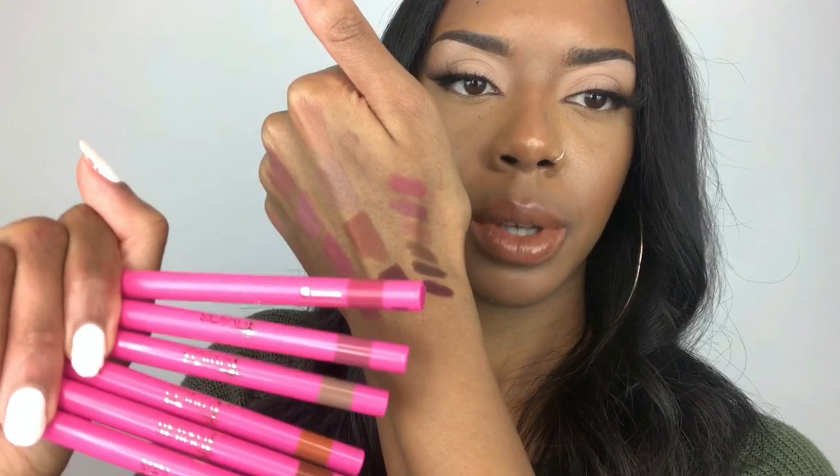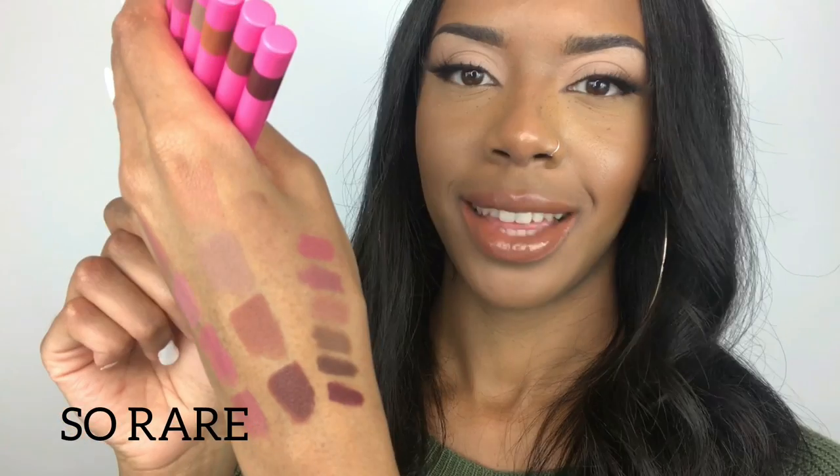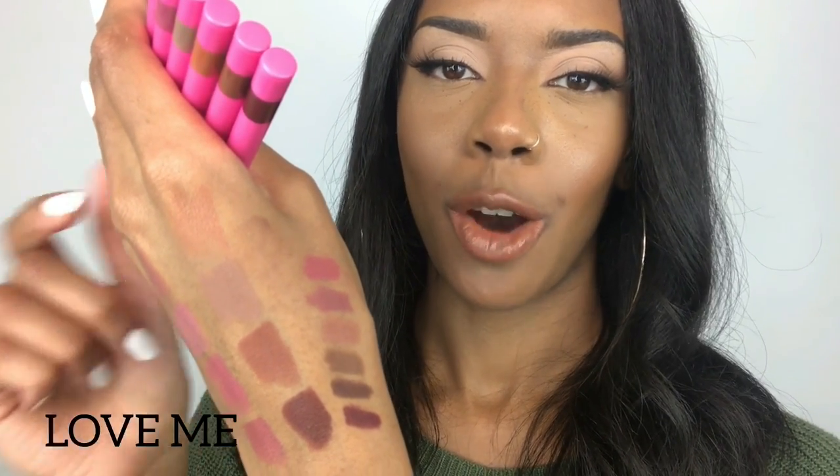So I literally have swatched everything. I even went back and swatched the liners. Reading the names from bottom to top: Scorpio, Cola, So Rare, Sweet Nothing, Lush, and Lovely at the very top. My thoughts on this collection — love it. Not just saying it because they sent it to me, I genuinely love it. Pretty much nearly all of the shades and glosses I would wear. They all smell really yummy and they apply really nicely. The packaging is really pretty, so what's not to love?